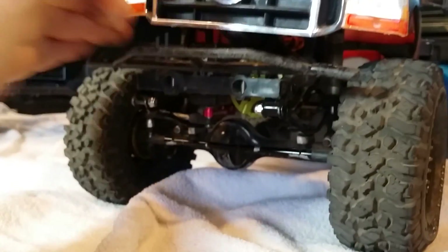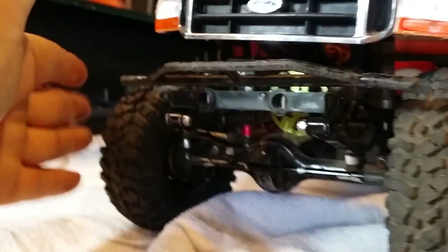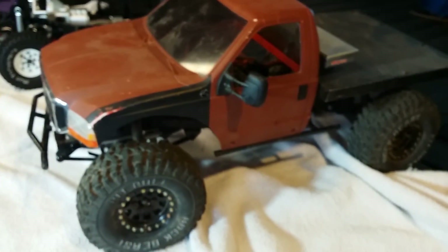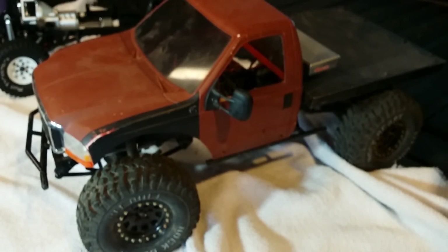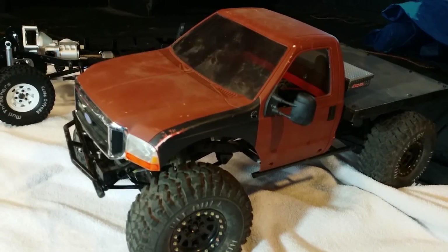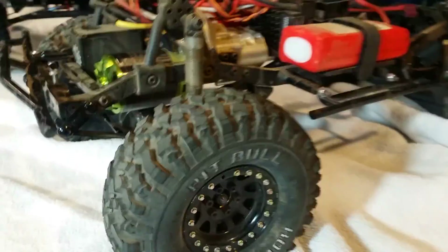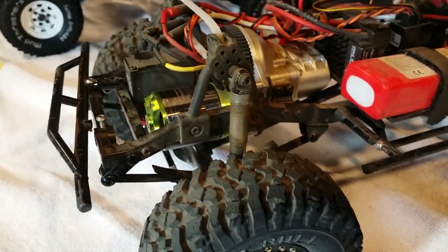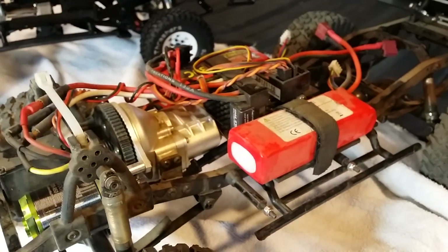My bumper is just a cut-down rear Trail Finder bumper — no big deal. I moved it on top for a better approach angle. Shoutout to Josh at Midlife RC who did a great video on the motor drop conversion — really drops the center of gravity down. RPM shock hoops for adjustability, 90 millimeter shocks, 30-weight oil — just to clarify all that.